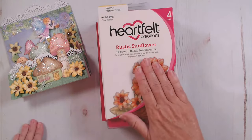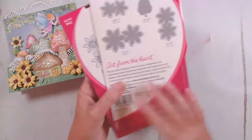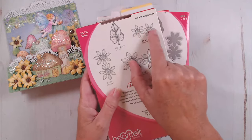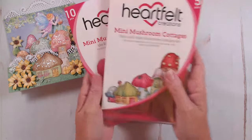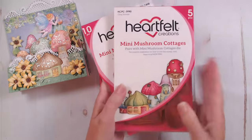To make our field of sunflowers, we're going to use the rustic sunflower collection, and I'm going to be using only the smallest ones — that's the only size we're going to be using. Then I'm also going to be using every single one — one of each — of all the mushroom cottages.